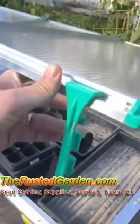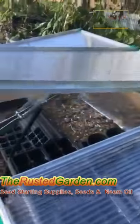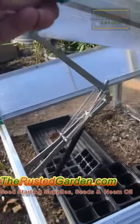The top opens several ways — you can do it by hand and use these to prop it open. But what I really recommend is getting a cold frame that has this device on it.